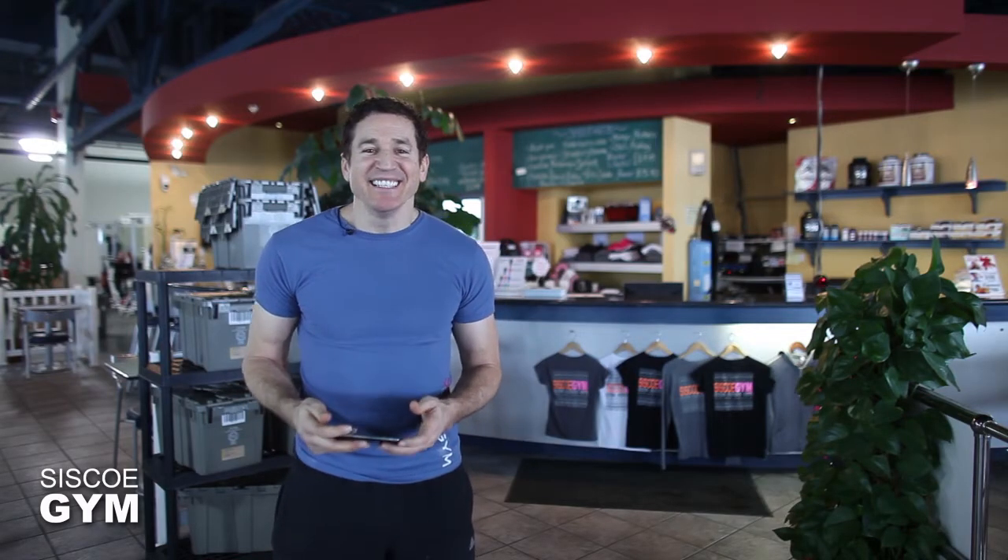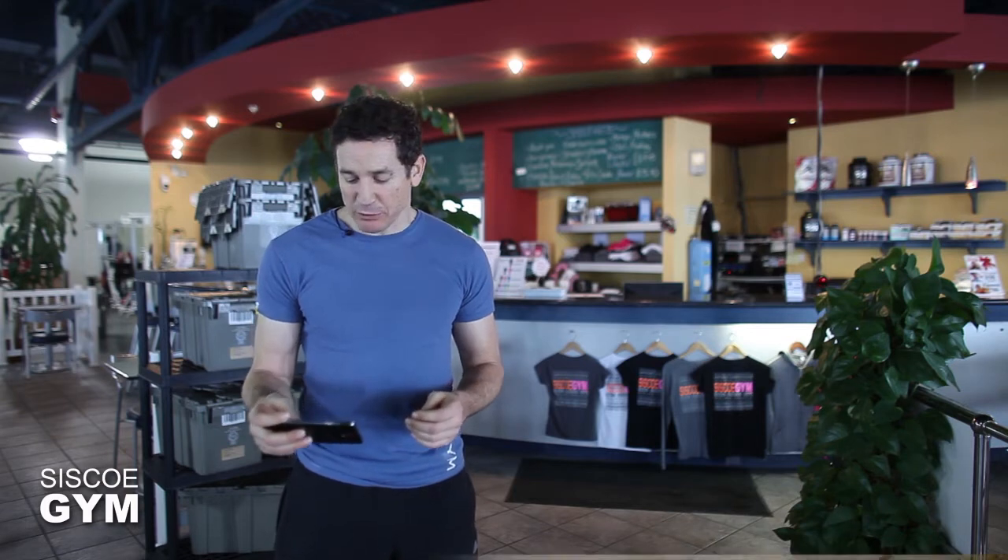Welcome to Cisco Gym's daily exercise prescription. I'm exercise specialist David Cisco and today we're hitting you up with a full-fledged triathlon. We're gonna be doing a triathlon Cisco Gym version.